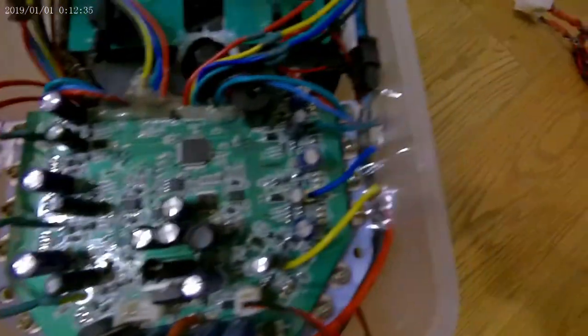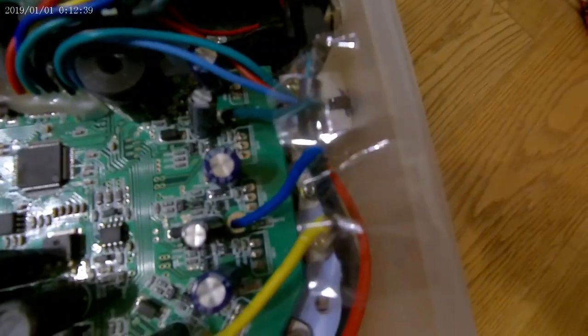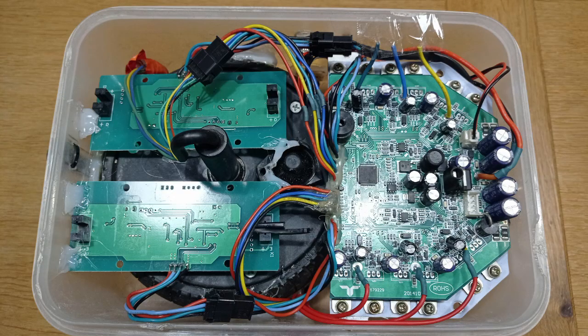The spare wheel from the hoverboard is contained in that box as well as a counterweight, because the motherboard must receive a whole sensor signal from that wheel to confirm everything is okay — otherwise the motherboard doesn't function. All of the electrical components of the original hoverboard are connected in exactly the same way as they were in the hoverboard.